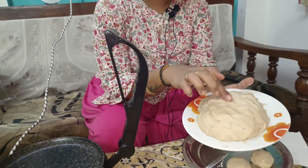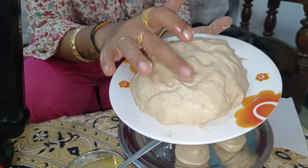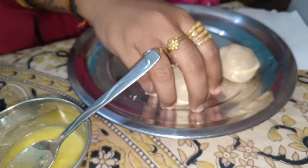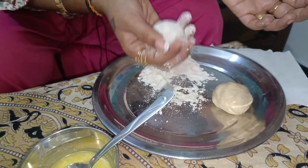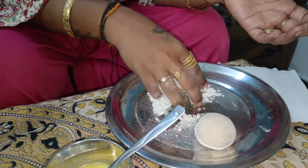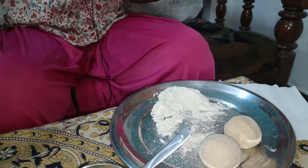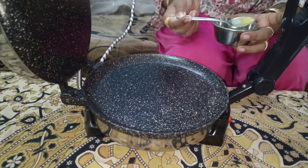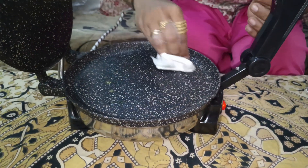Next, we will use a cloth to make it soft. You will use the cloth to clean it. Now we are going to put the cloth to make it soft. Once we are done, use a tissue and clean it up.